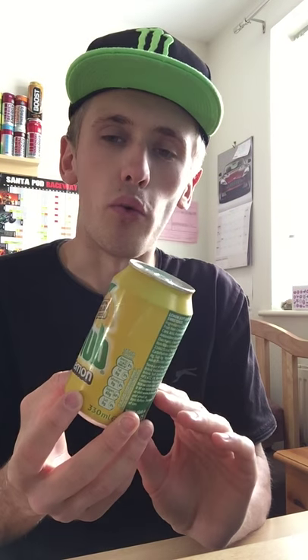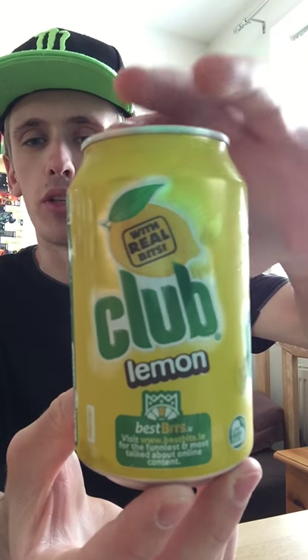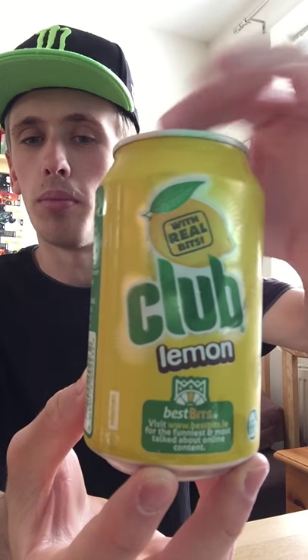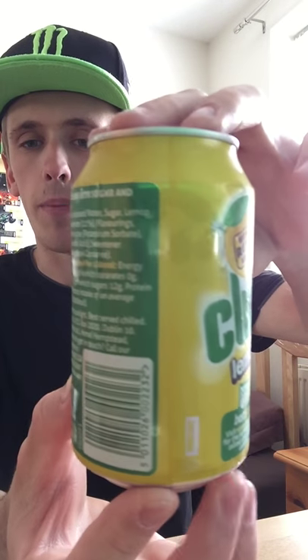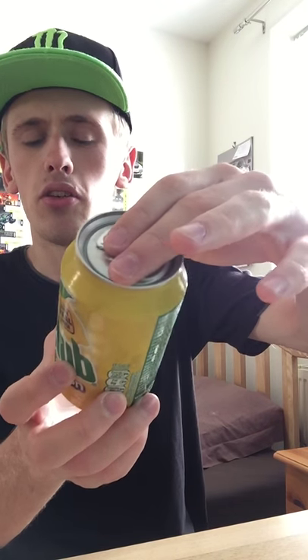I got this particular drink out of Tesco's and it cost me 40p. I'll give you guys a look at the cans — we have a fairly simple can design, most of it being yellow. We have a nice little fancy lemon picture on the front and a fairly cool Club Lemon looking logo design. Just some writing on the back. On the bottom we have nothing and on the top we have everything standard silver.